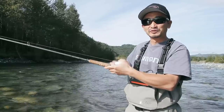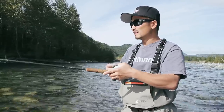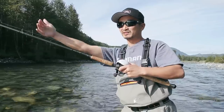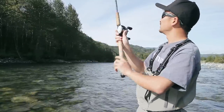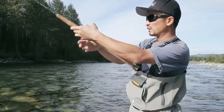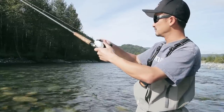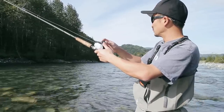You can see the advantage of using a float above the spoon. Without the float, your line is going to be under the water, get caught up in the current, and be very hard to control. This way, your line between the float and your rod is going to be above the water — it's way easier to control that spoon, and you can actually slow down the presentation and give the fish a couple more seconds to commit to the bite.